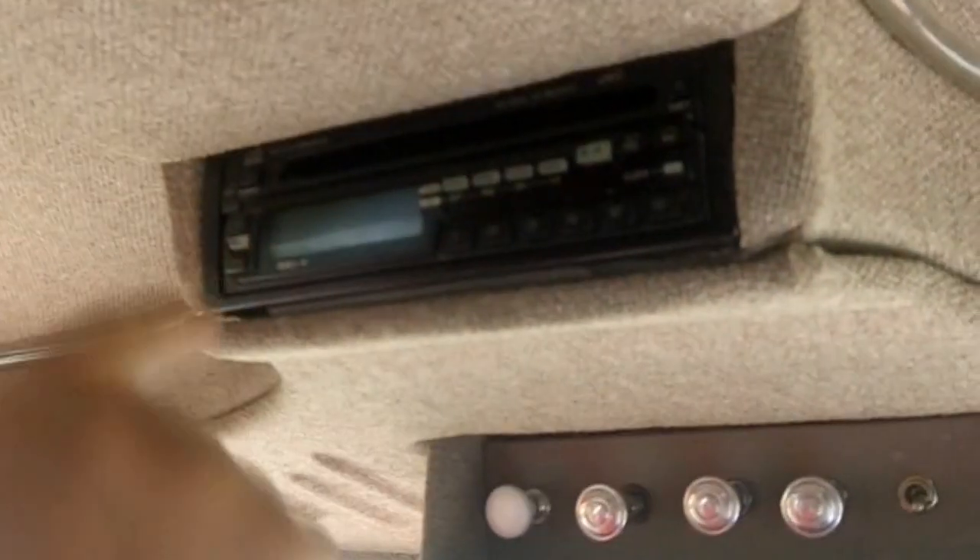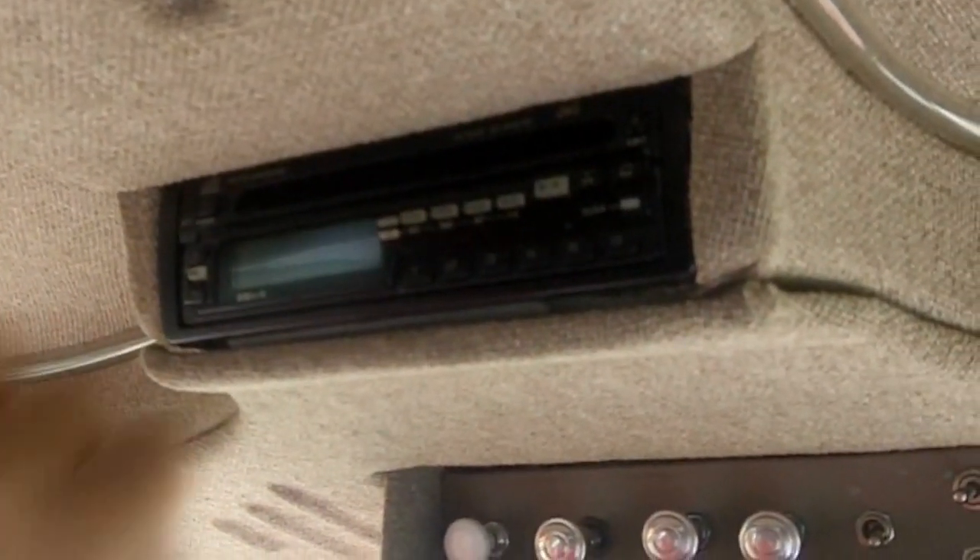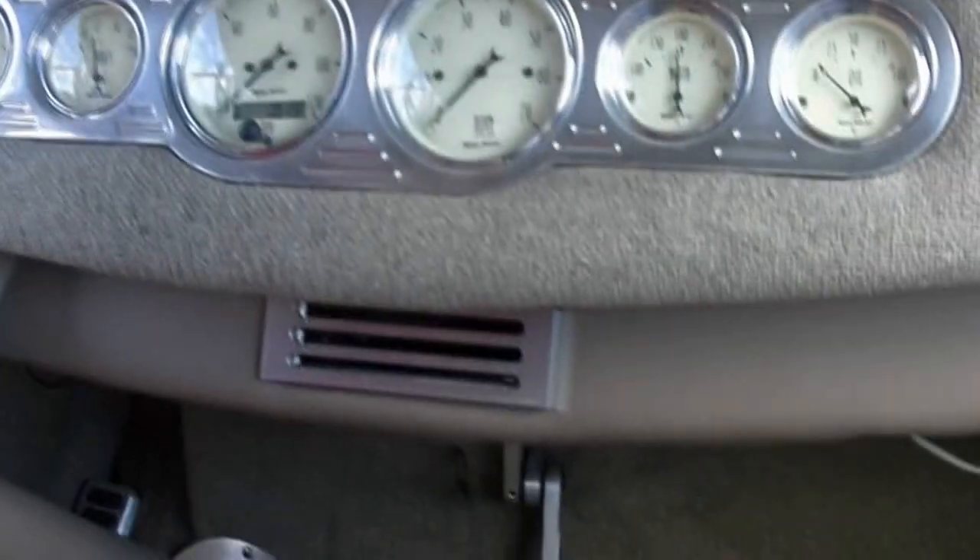Look at that beautiful headliner. AM, FM, CD radio in this one. Heater controls are right up here. Beautiful pedals, all billet aluminum. Just one gorgeous build in here. We've got adjustable seats, parking brake right here in the center, beautiful back seat — we can get all the kids in the back seat. Just an awesome build here.